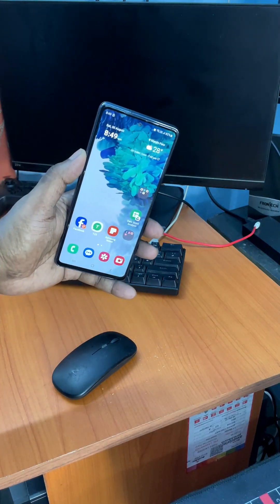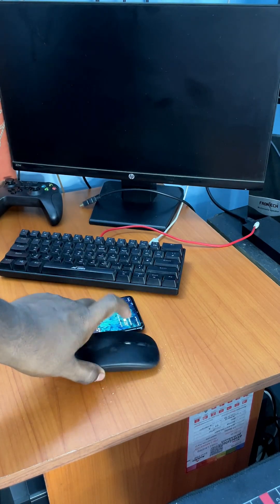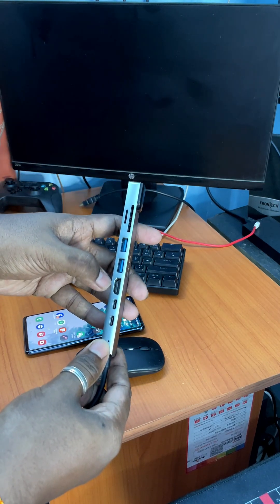You need a flagship phone like the Samsung S series, a monitor or a TV with an HDMI port, a keyboard and a mouse. Plus, we need a Type-C hub with HDMI output like this.